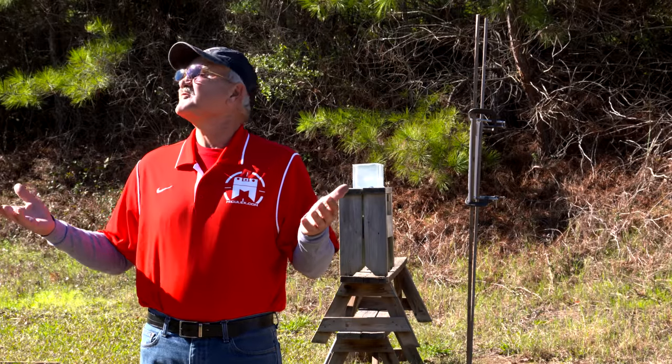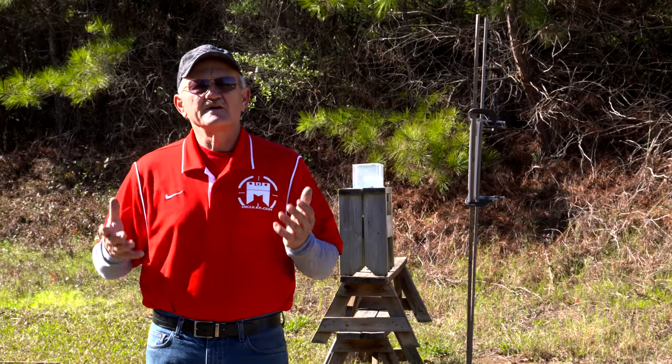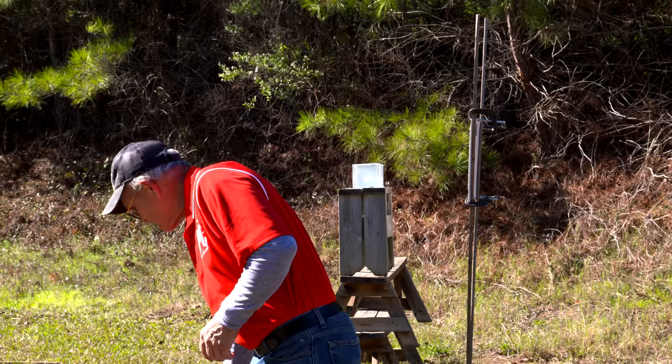Hey guys, I'm Jerry Mitulek and what a beautiful day. When I got up this morning I saw such a beautiful clear day, I said let's do something that has never been done before and captured on high speed cameras. So what we've got for you today, we've got something totally different.